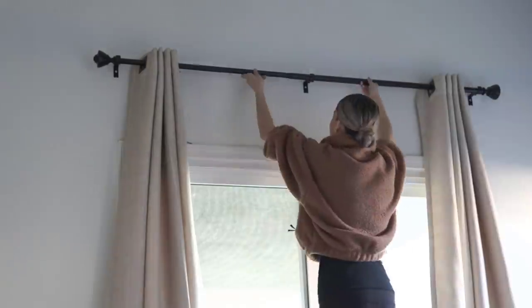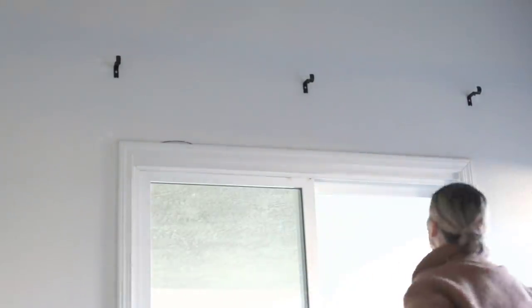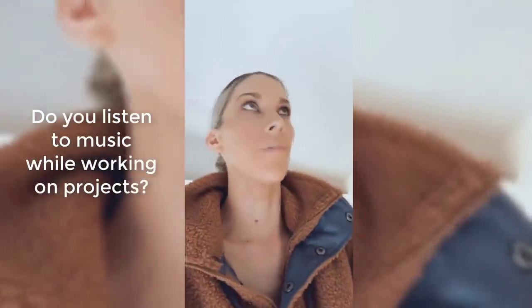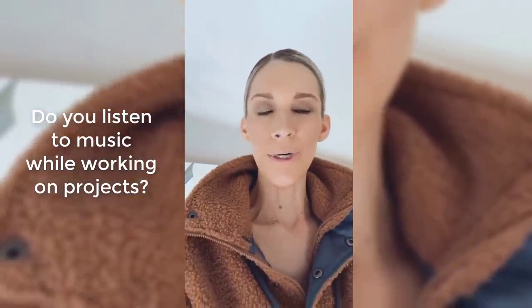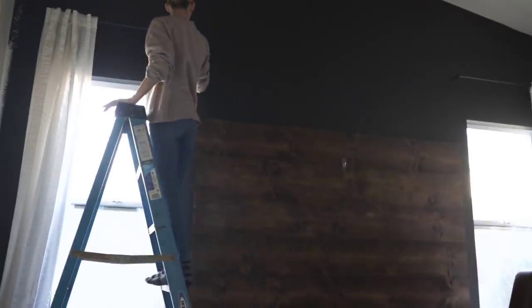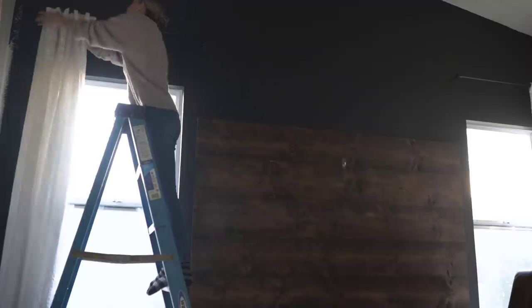I'm also going to be taking down these curtains. We've had these for a really long time — they're not blackout, so you can actually see through them at night. While I was growing up, my dad would work on his cars in the garage or in the driveway, and he always had music playing — like oldies or rock and roll. So when these songs come on, it just brings back a ton of memories. It's just good nostalgic music that I like to listen to while I work. So I had to start prepping to tackle this black wall, and the curtains came down.